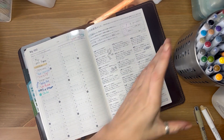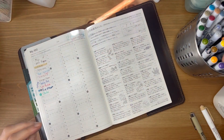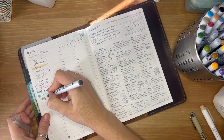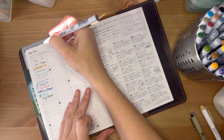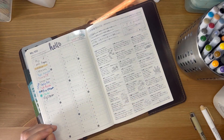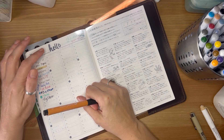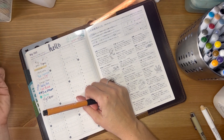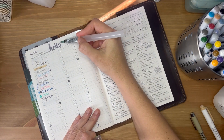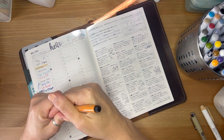Other great markers are the ZIG Clean Color Real Color Brush — I use those to color a lot. You can use them for lettering as well since they have a soft tip. The reason I love using the ZIG Clean Color when I color is that they're water-based, so you can always use a water brush to play with the color or blend it into another color.